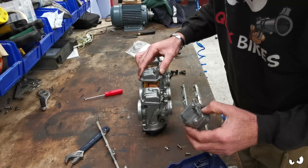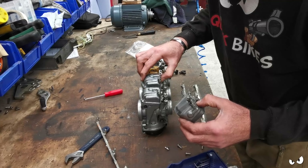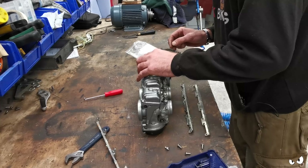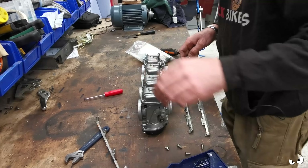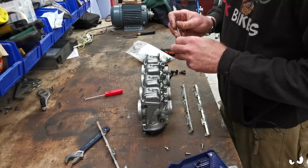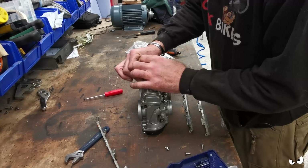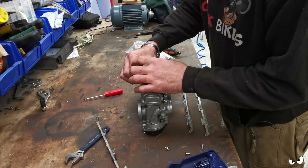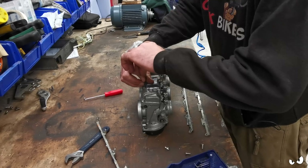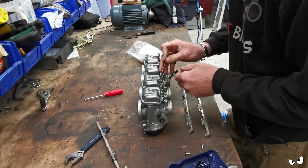At least he put the floats and needles and stuff back in. There is a gasket. He's going to need to get a service kit anyway. These are all going to go through the ultrasonic bath and get cleaned up. And then we might try and brighten them up a little bit as well, because you shove them through the ultrasonic and they sort of come out a bit dull.